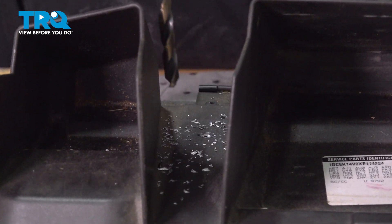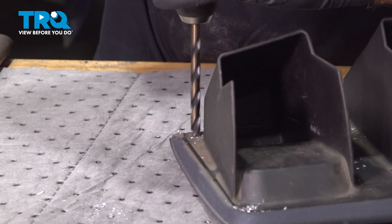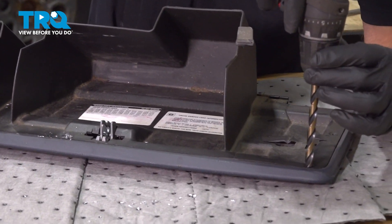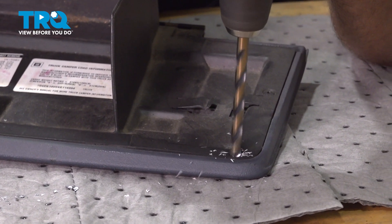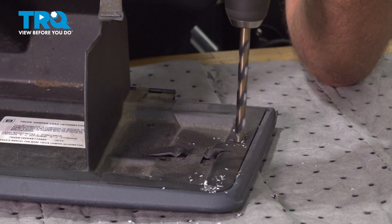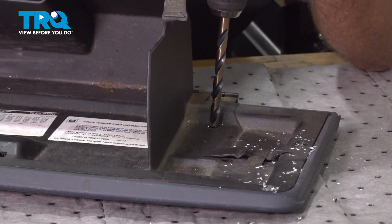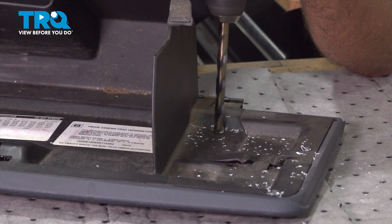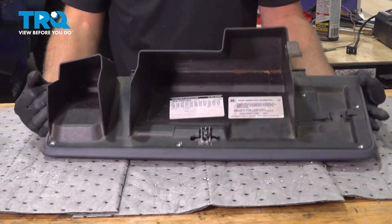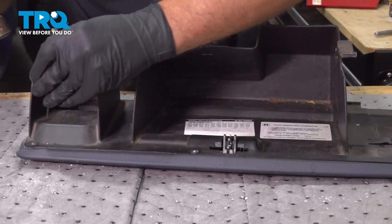And now we're gonna drill them. Take that punch and just give it a couple of taps.